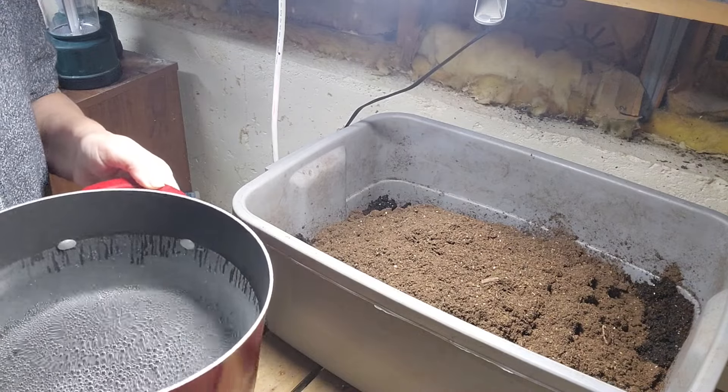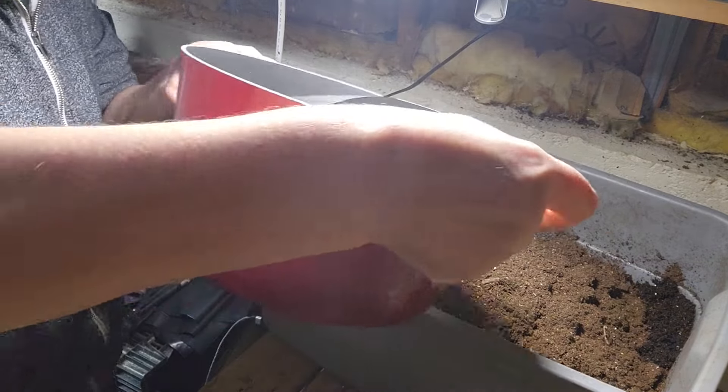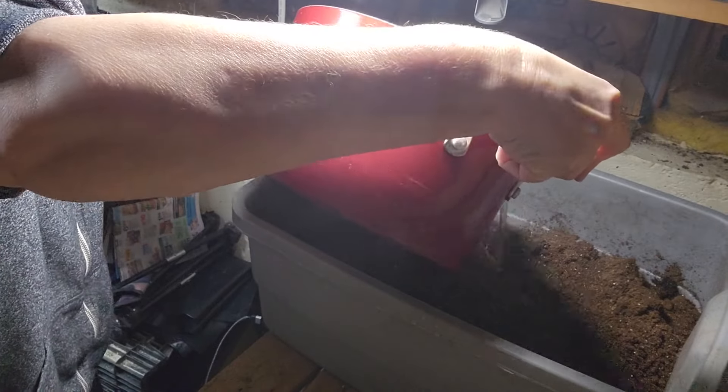I'm going to put boiling water over the seed starting mix to kill any possible eggs in here.